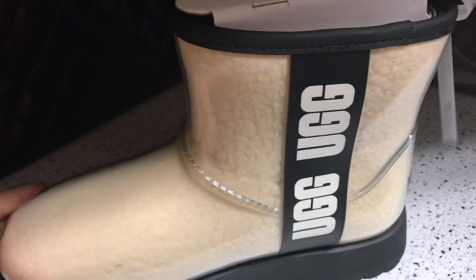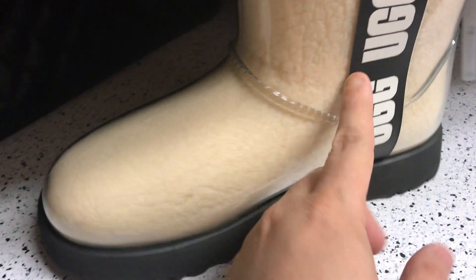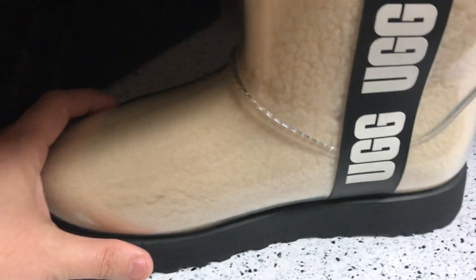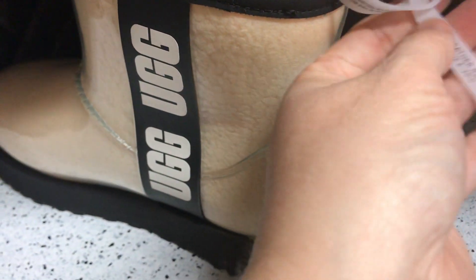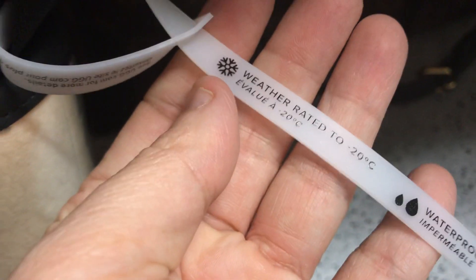They have this big kind of strap — it doesn't move or anything, it's just decorative — with the UGG name printed really big on it.